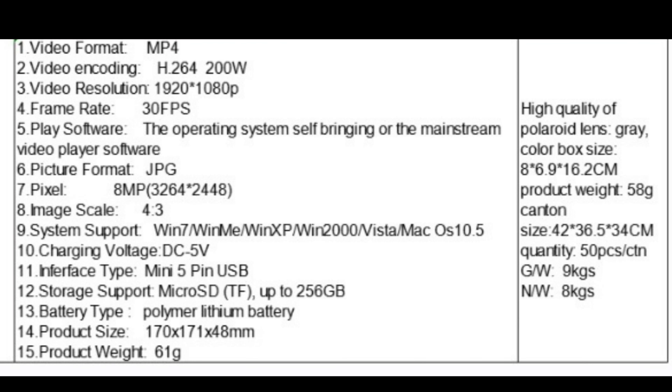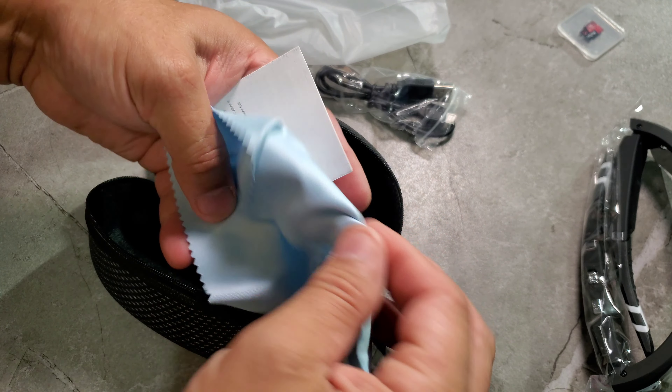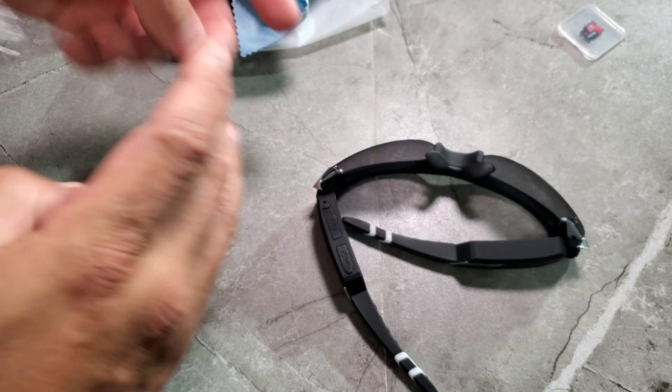Right now I'm going to open them and show them to you, then I'm going to take some videos with them outside and some pictures outside. I'm also going to try them inside my house, where the lighting might affect the video quality. So we're going to test both conditions.